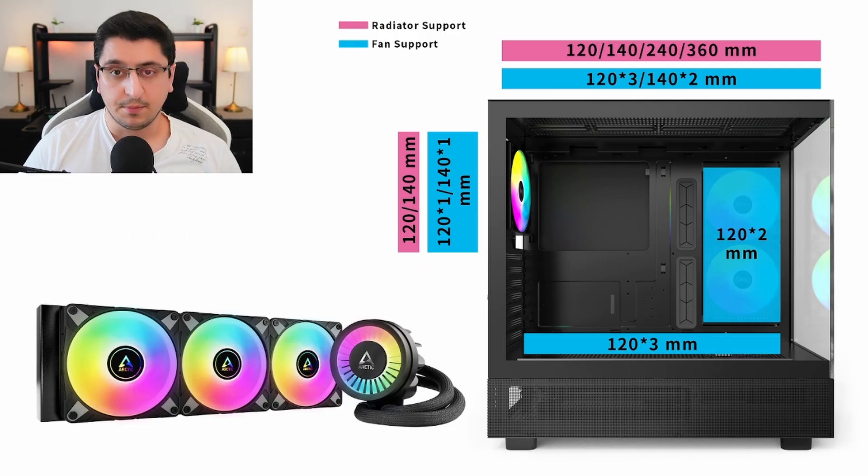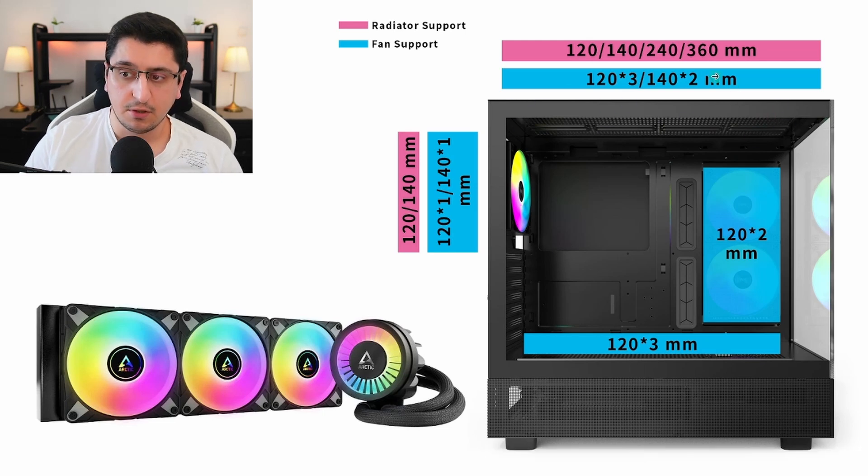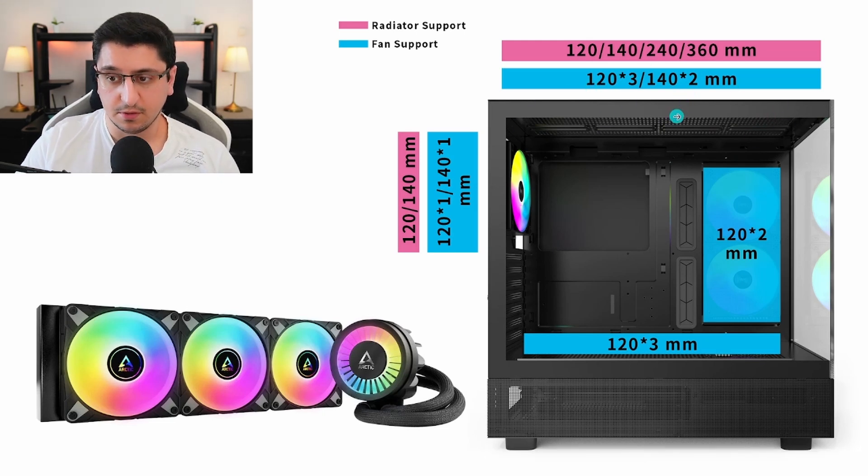Now let's talk a little bit about cooling. This case can support up to a 360 mm AIO at the top of the chassis, or a 240 mm AIO. At the back, you can remove the pre-installed fan and put a 120 or 140 mm radiator. For fans, at the bottom you can mount up to 3 x 120 mm fans. If you're using an air cooler instead of an AIO, you can also mount more fans at the top.